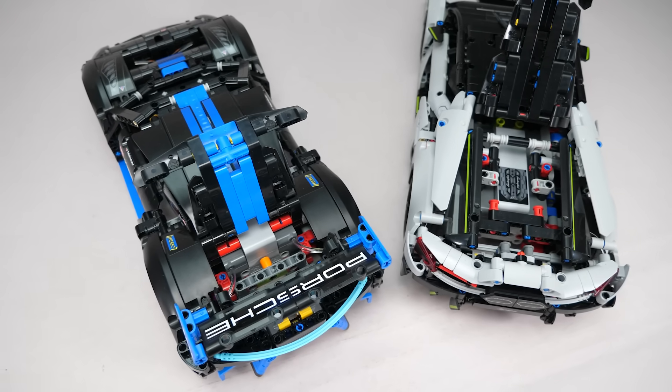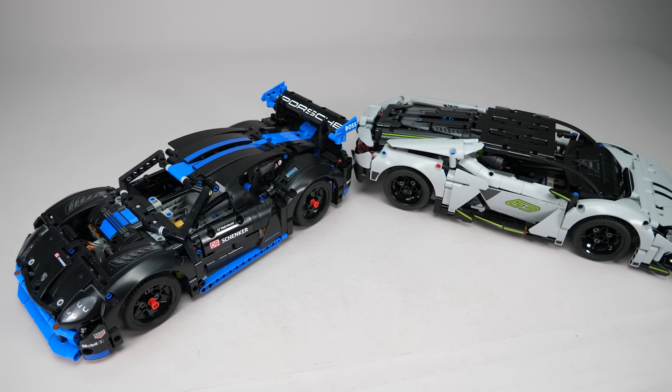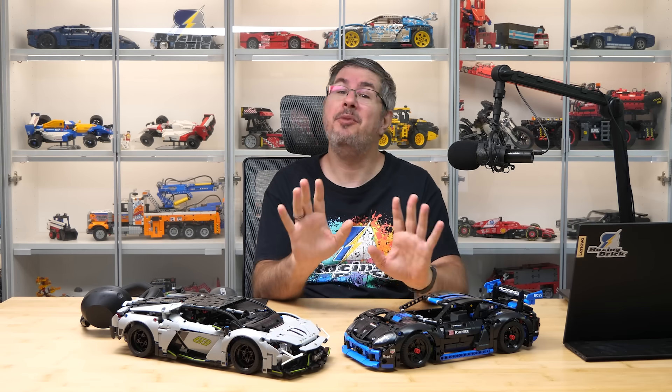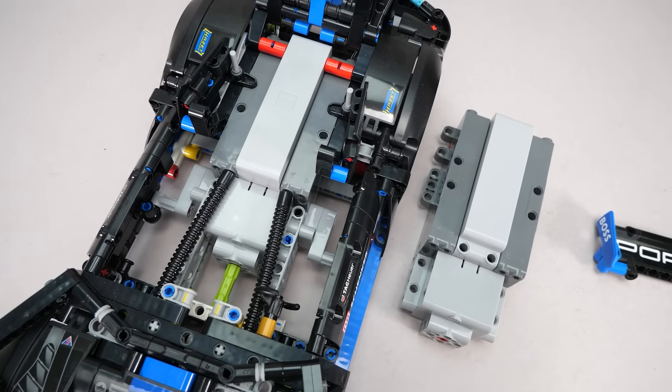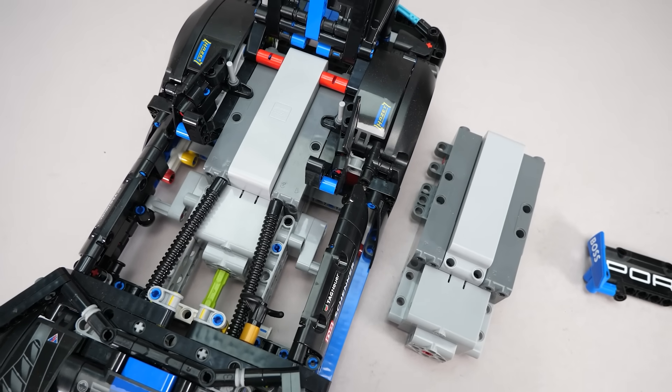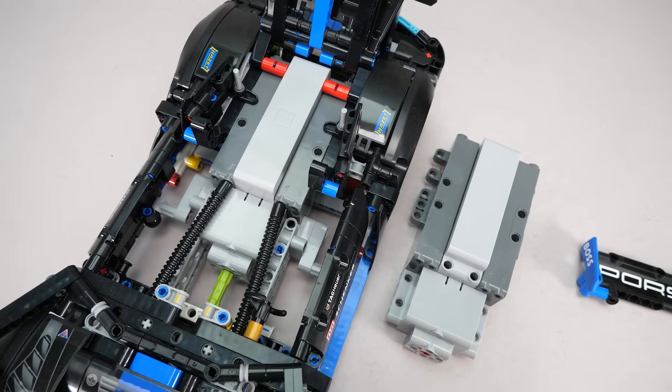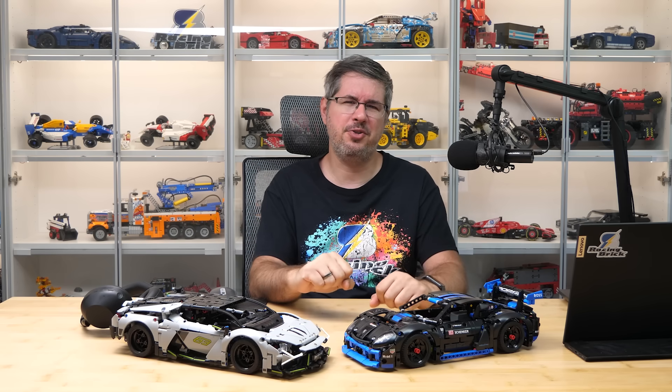When I published my review of the 42214 Lamborghini Revuelto, a lot of you asked why I didn't race it against the 42176 Porsche GT4 e-performance. Well, both cars use the same all-in-one hub, have the same wheel size and are very close in dimensions. I figured there was no point — performance should be very similar. But you folks insisted. I got more comments, more PMs, and even some theories that LEGO might have updated the hub's internals when they added those extra two pinholes. So here it is: a race plus some more detailed comparison between the two cars.